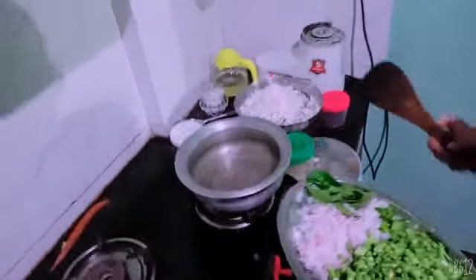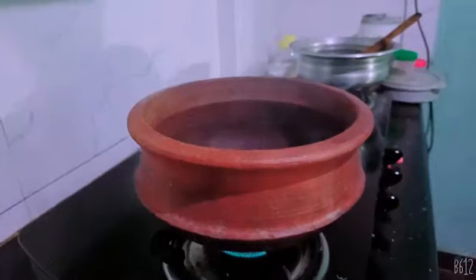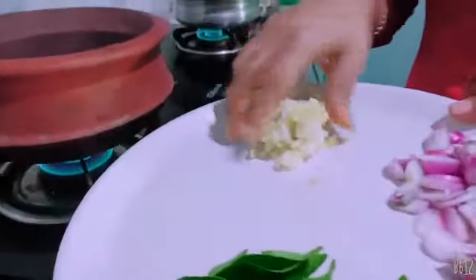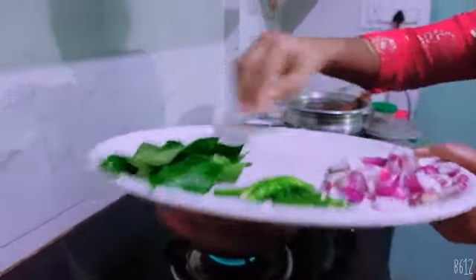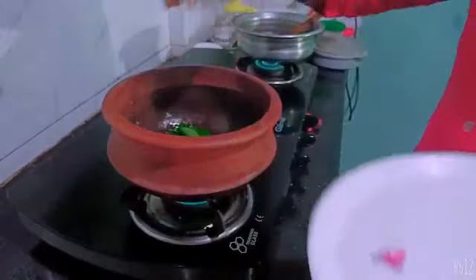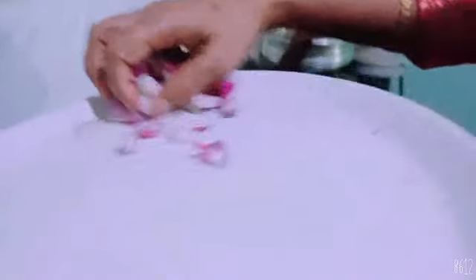I am going to put the onion in the pan. Now we have to cut the onion and put the onion in the pan. Then we put the onion in the pan. Now we will put the onion in the pan.